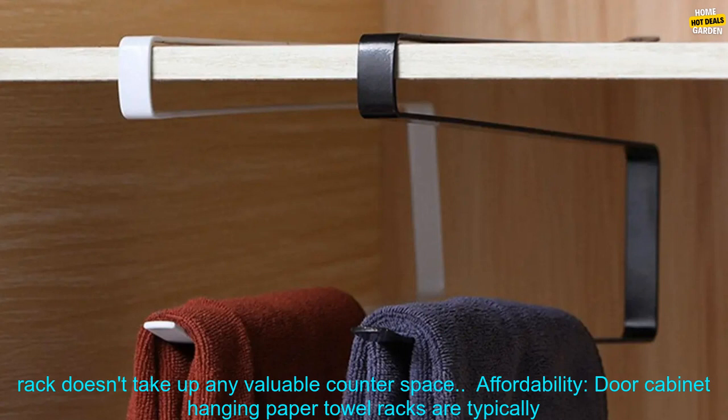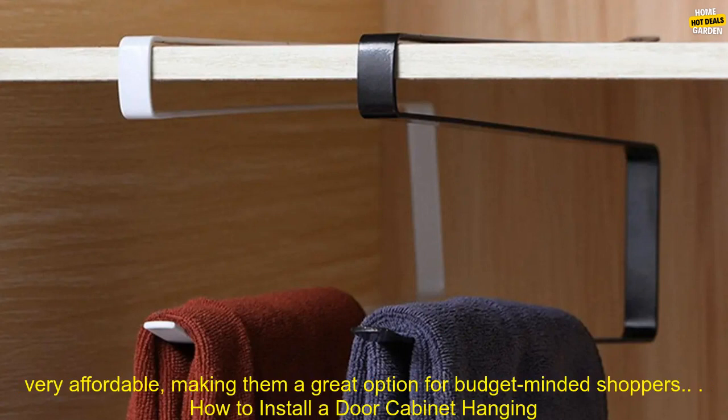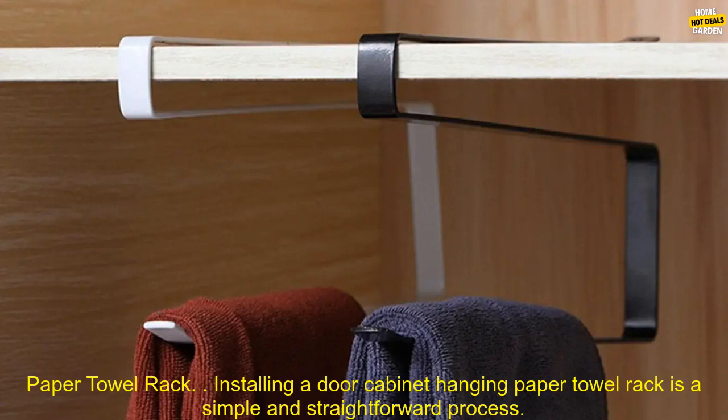Space saving: the rack doesn't take up any valuable counter space. Affordability: door cabinet hanging paper towel racks are typically very affordable, making them a great option for budget-minded shoppers.